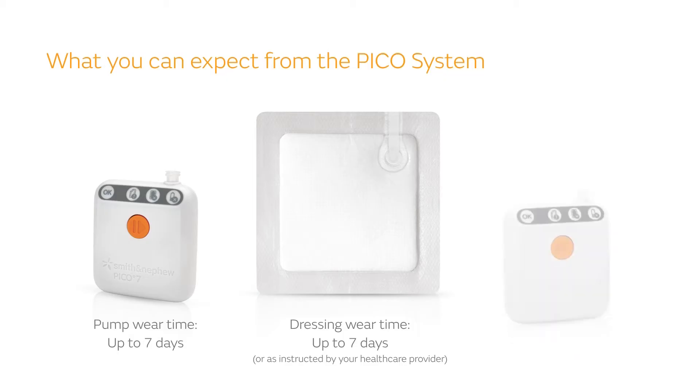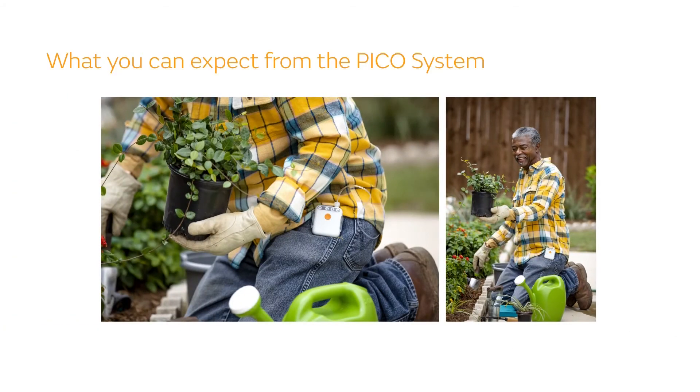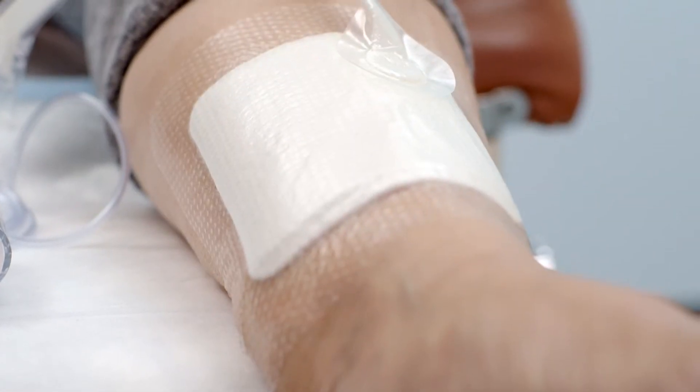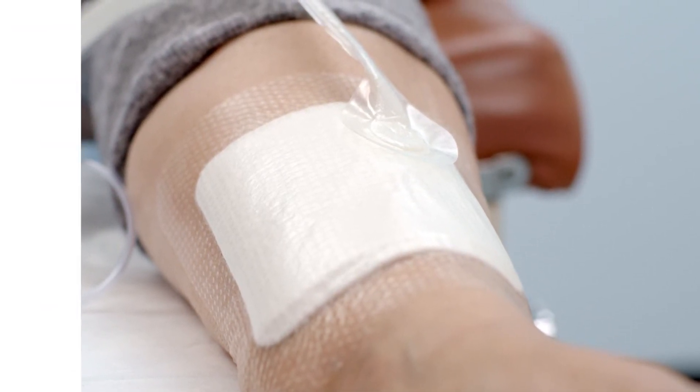If you've been prescribed the PICO 14 system, your dressing will need to be changed after 7 days or as instructed by your health care provider, but your pump will keep working for up to 14 days. In multiple surveys, patients have reported that the PICO system is comfortable to wear. However, when the pump is started, you may feel a slight pulling or drawing sensation.